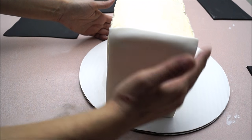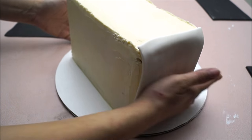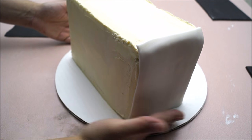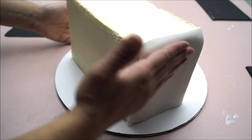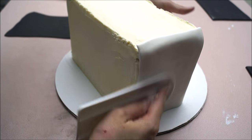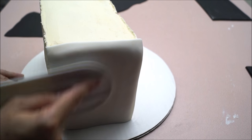Simply place it on the side of your cake and rub it a little bit with your fingers, and you will notice that the fondant and the buttercream will create some sort of a glue and your fondant will stick right on top of your cake. Simply finish it off by smoothing it out with your smoother.